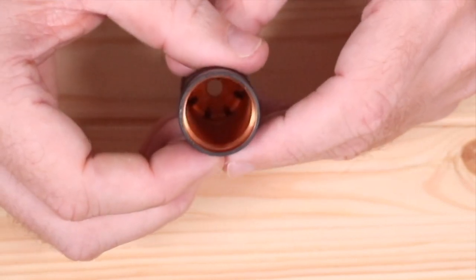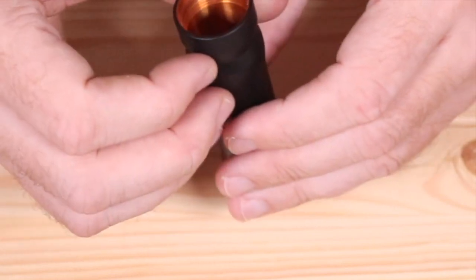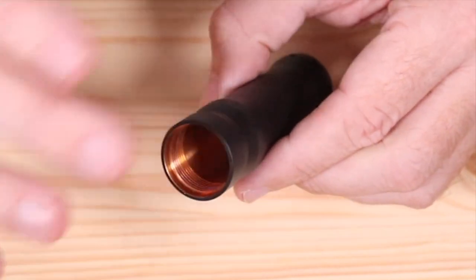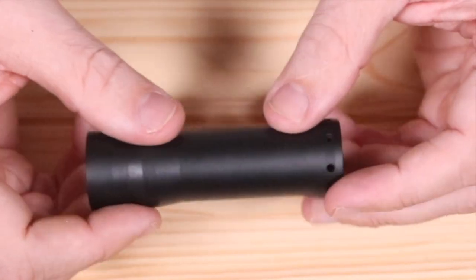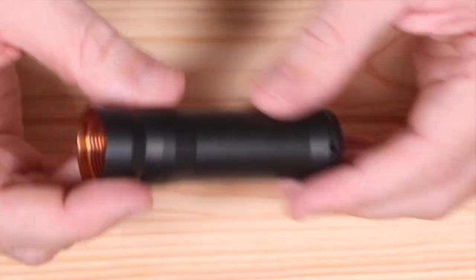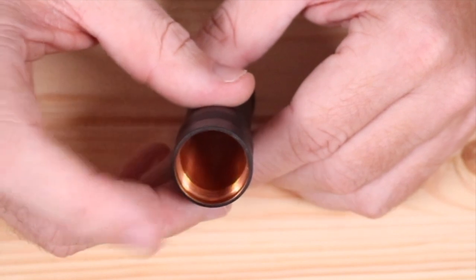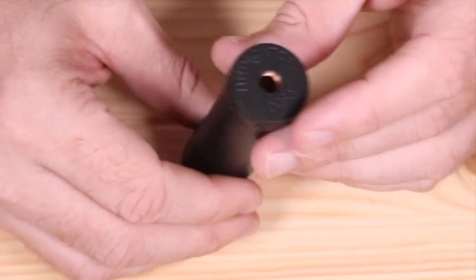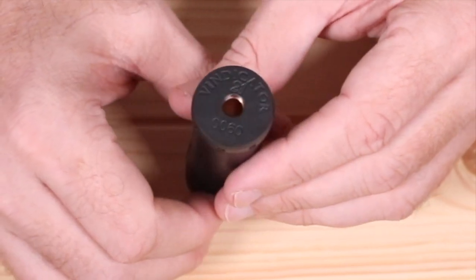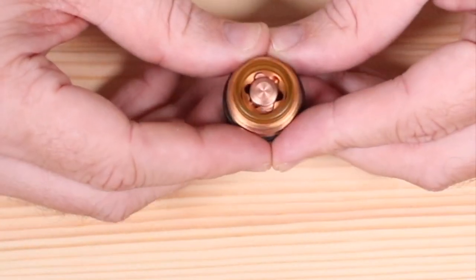One thing to note before I forget: this is a 21700 or 20700 tube only. You're not going to be able to use your 18650s, 26650s, or anything like that. You are going to be 21700 or 20700 on this tube.